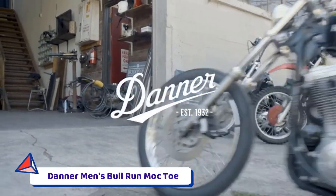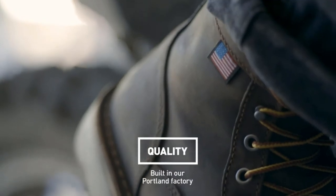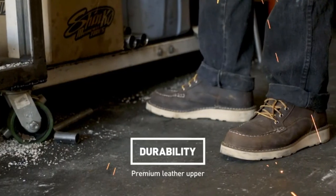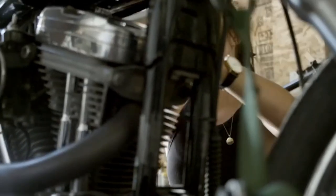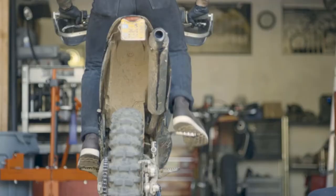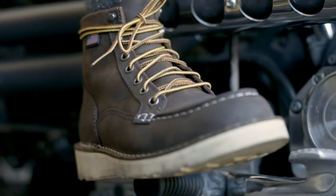Number 4: Danner Men's Bull Run Mock-Toe. Danner Boots is based out of Portland, Oregon. Danner was started when founder Charles Danner ventured to the Pacific Northwest to build premium work boots for loggers in 1932. Danner still, to this day, makes several styles of their boots here in the USA, including their popular Bull Run Mock-Toe Boots.